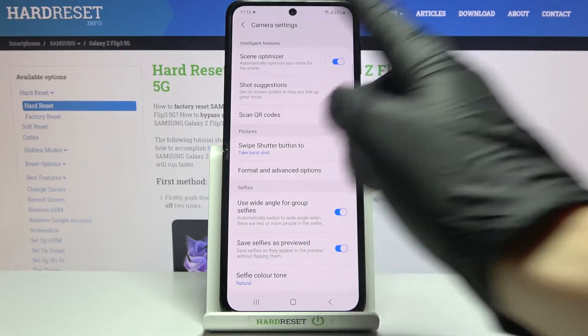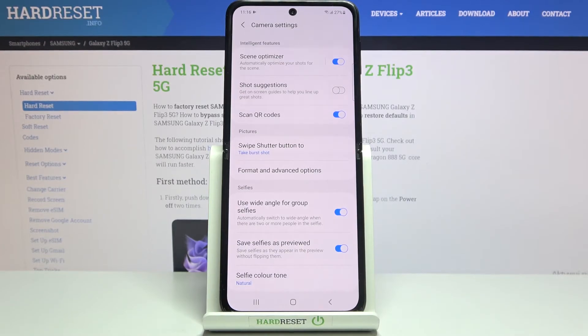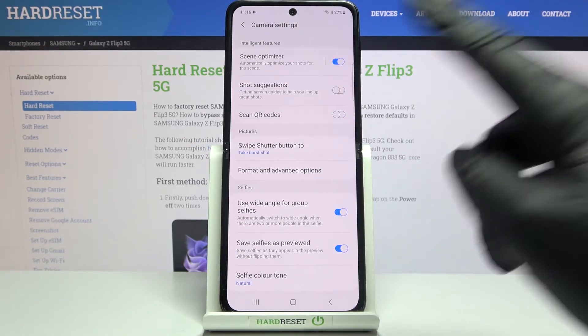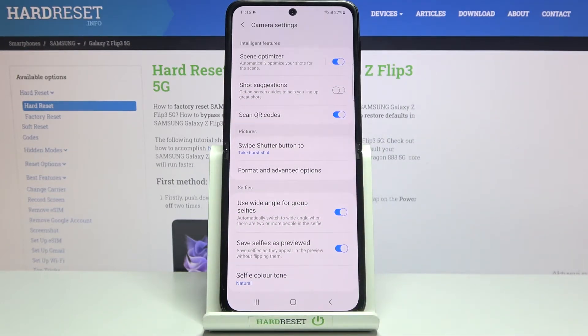Here in the Intelligent Features category, at the third position, we have the Scan QR Codes option. By using the button on the right we can easily turn it off and on as needed. I suggest you keep it turned on, because this is the easiest way to scan QR codes on this device.